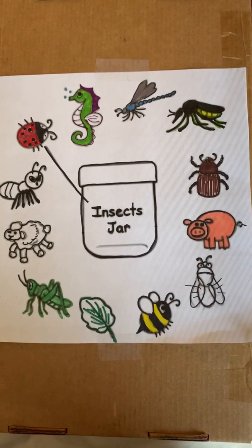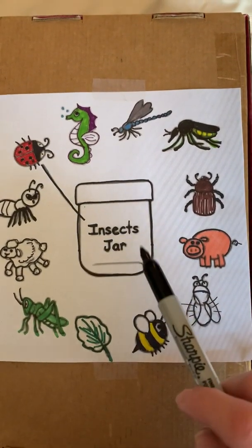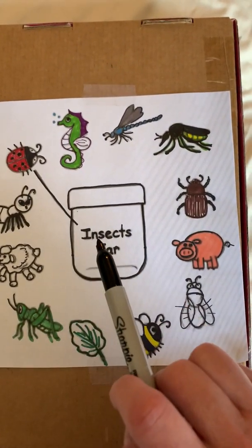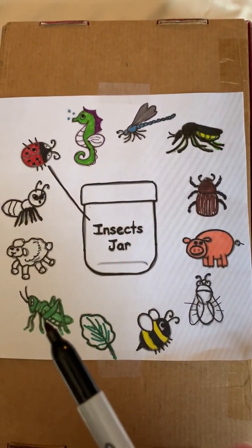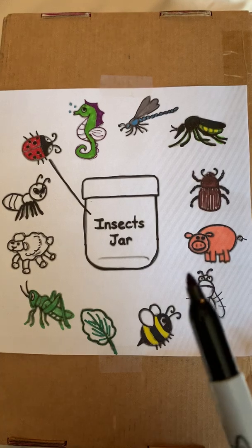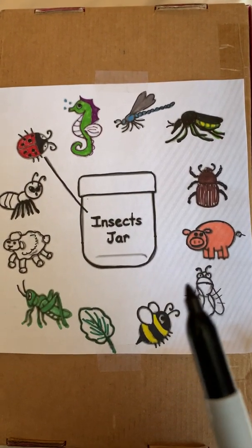Hi everyone, it's Miss Brenda from Tiny Skeller's World. I found a worksheet with an insect jar. As you can see, the ladybug is already drawn into the insect jar and we're gonna go around and see what other insects we can find. Remember, an insect has six legs, three body parts, and some antennas.